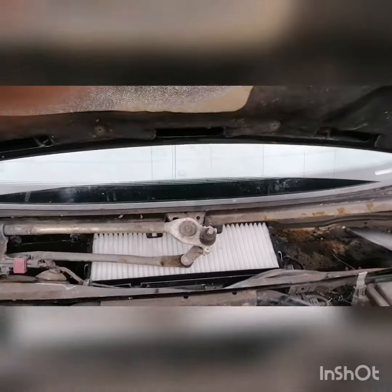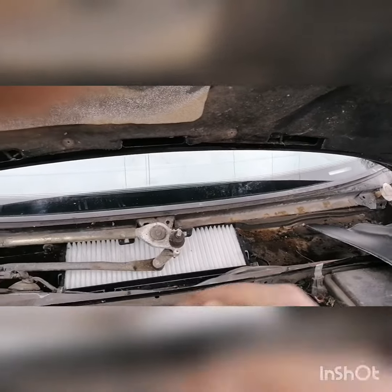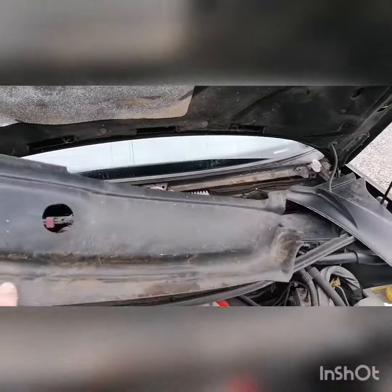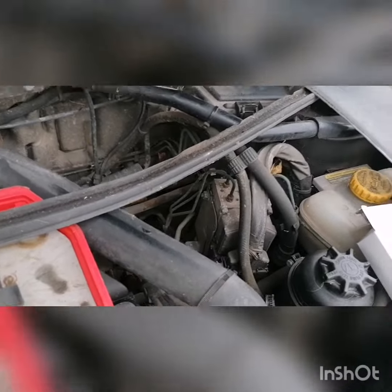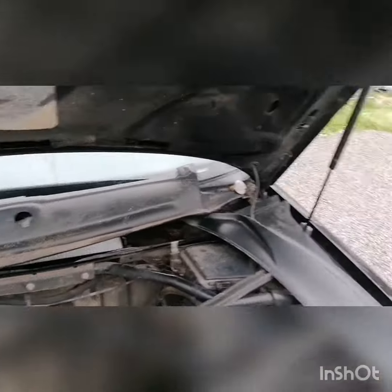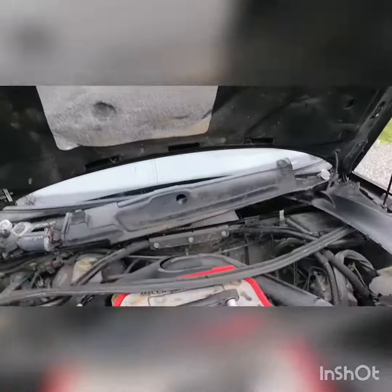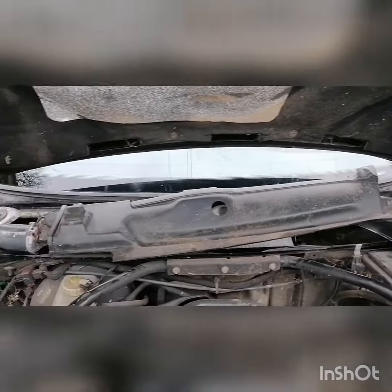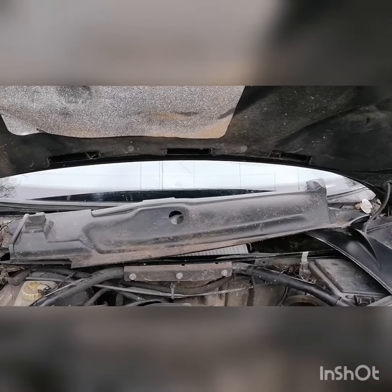The new filter is in. I put it in from the right hand side and got it across — it clips down with two clips. Starting reassembly now: there's a plastic cover here which first fits on loosely, then this one comes back across the seal. The wiper arm is a little tricky but hopefully once I get it back together I'll put it on — shouldn't be too long.